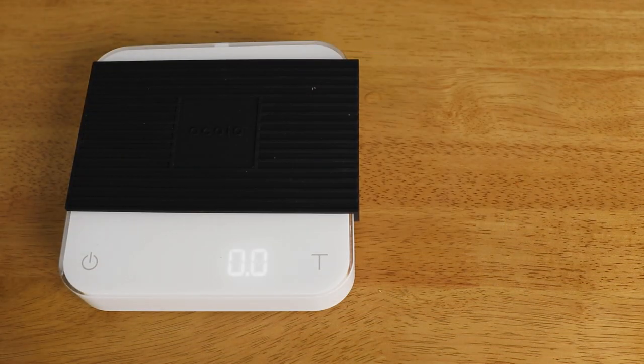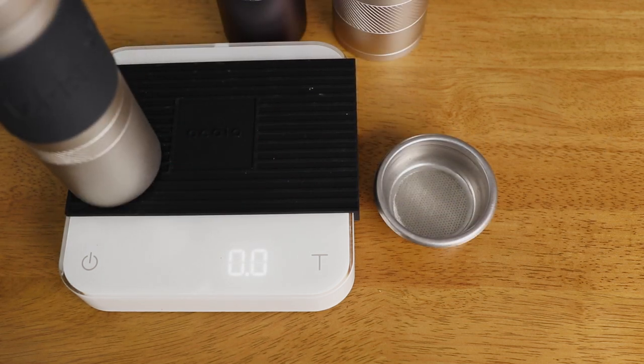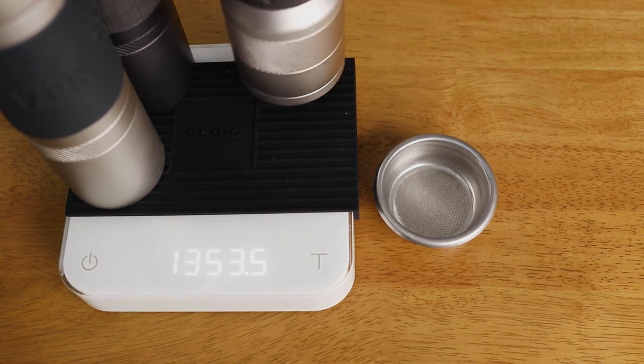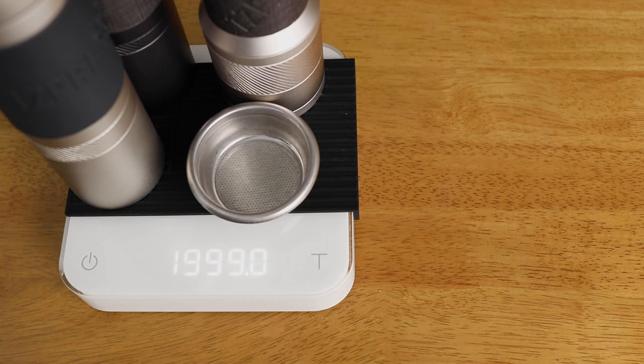The first two programs on the Pearl are your standard brewing modes, and in all modes grams or ounces is possible. First up is the simple weigh mode, which displays weight to a tenth of a gram. The Pearl scale has a maximum weighing capacity of two kilograms, with accuracy to within a tenth of a gram all the way from zero up to that maximum — so it doesn't suffer from a decreasing scale of accuracy. This makes the Pearl a reliable scale not only for coffee brewing but whenever you need a trustworthy set of scales.